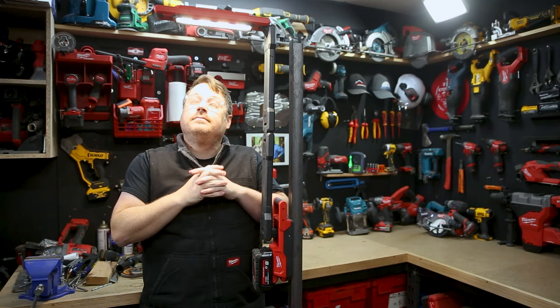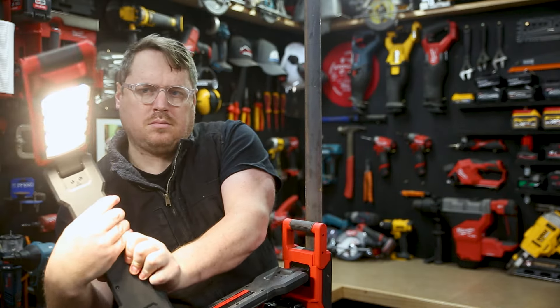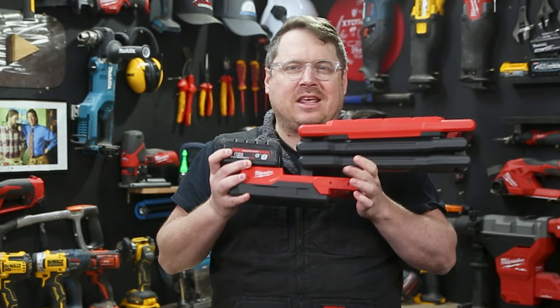The light is mounted on an arm which gives you 1.1 meters of reach at full extension, and that arm features three joints which both bend and pivot, so you can move that light to whatever position gives you the best visibility but also keeps the light out of your way.